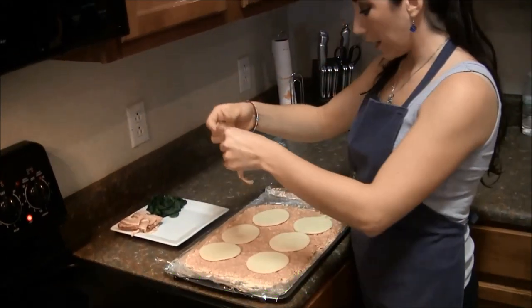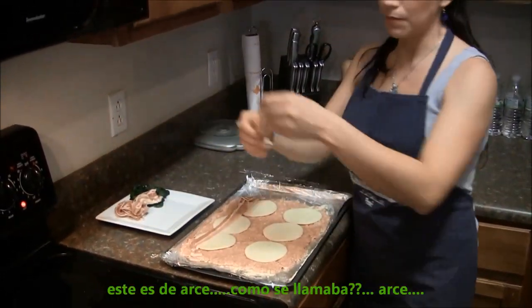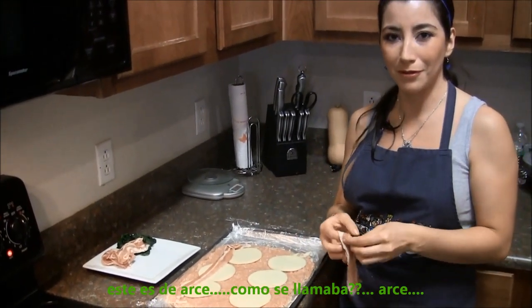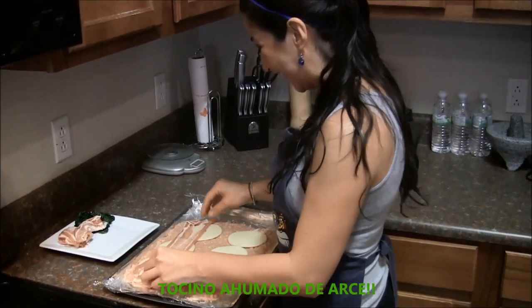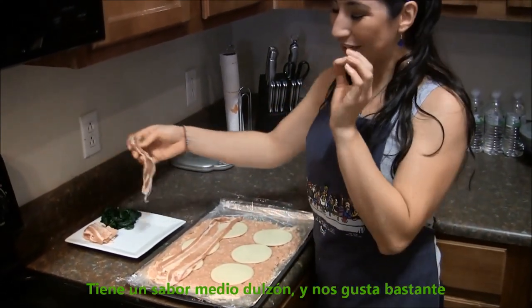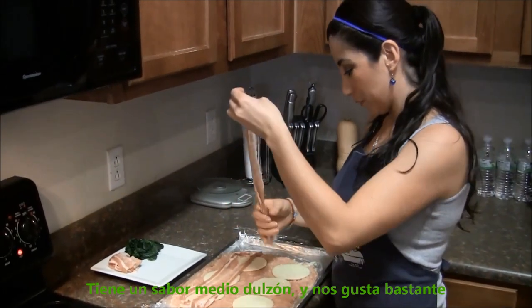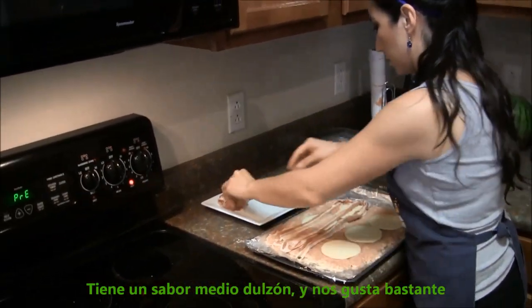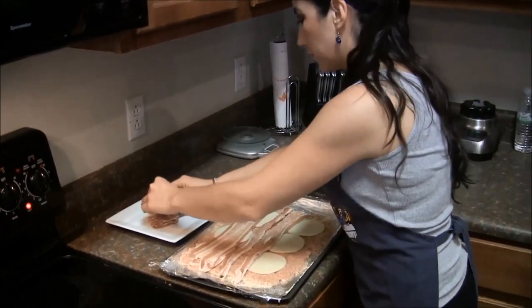You're gonna put your bacon like this. This is maple smoked bacon, so it has this kind of sweet flavor and we really liked it. So we're just gonna put it here. Some more — so it looks nice.